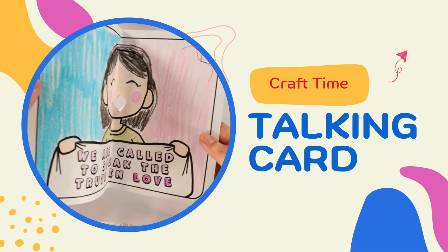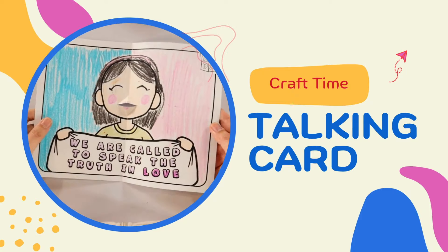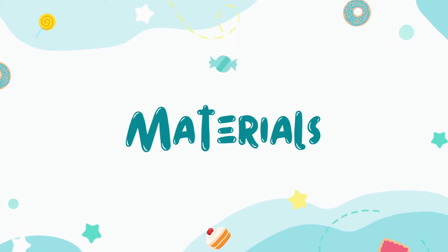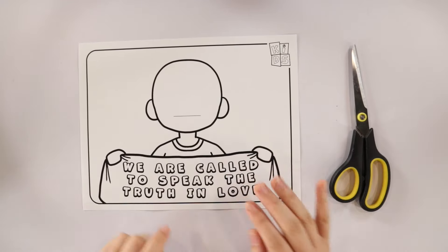Hi and welcome to our craft instructional video. Today we're making a pop-up talking card to teach the kids to speak the truth in love. To make this craft, first download the template by clicking the link in the description box, print it on regular paper, and grab a pair of scissors.